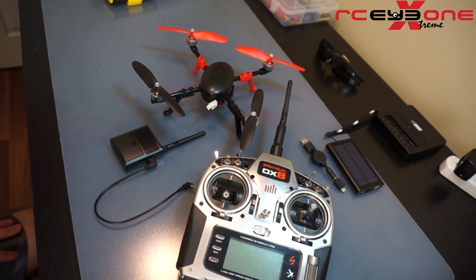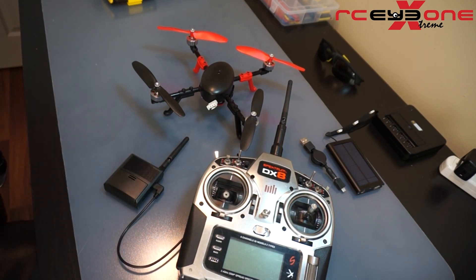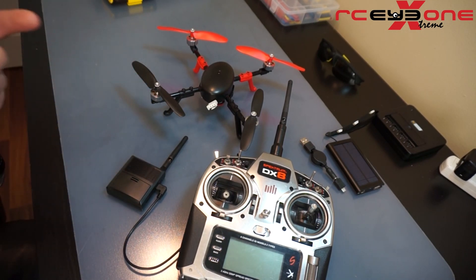What's up guys, it's Adam with RC Logger, and today we are going to do a tutorial on how to use your One Link with your stock transmitter and the RCI One Extreme. This One Link will also work with the RCI One S, just a little bit of a smaller multi-rotor platform, but it will work with both of them.